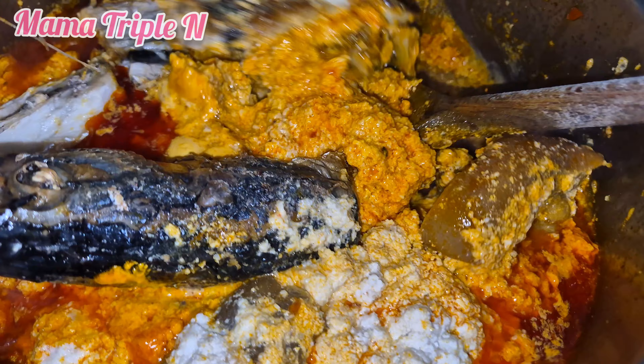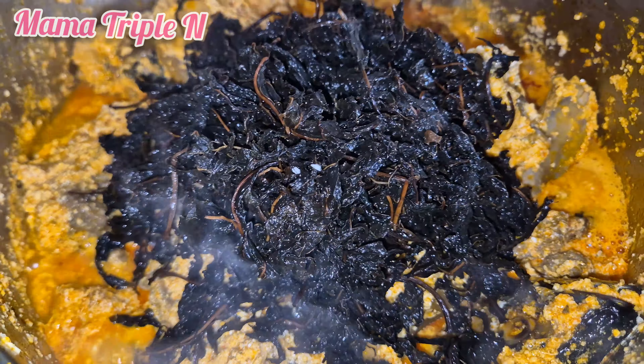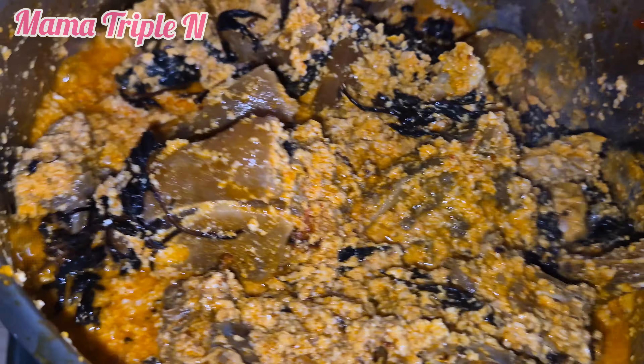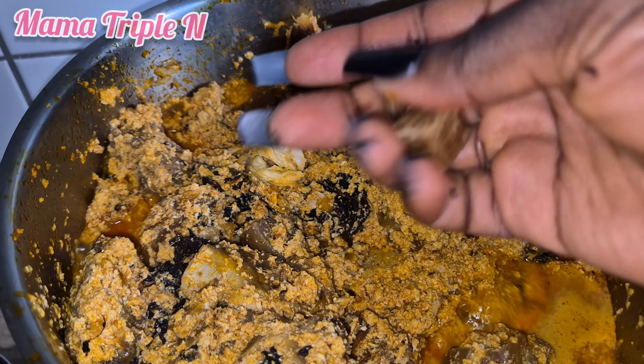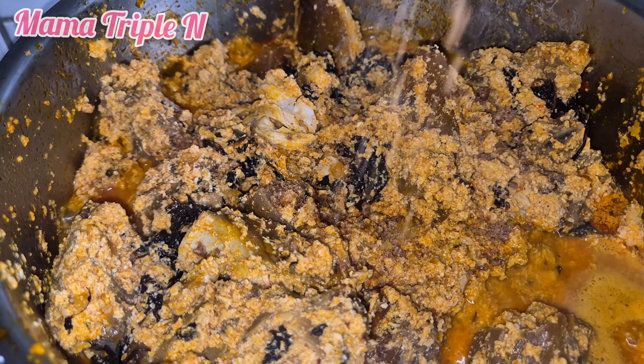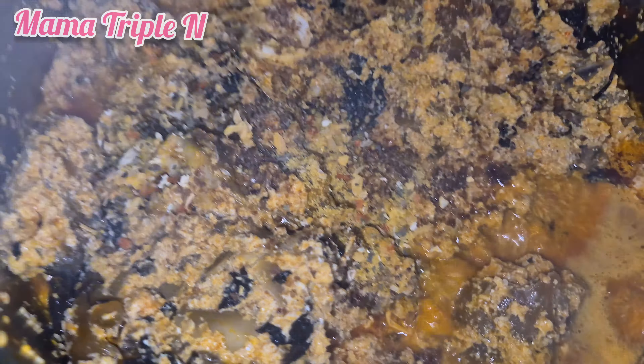After 5 minutes, I carefully stir the egosi and then add my bitter leaf. The bitter leaf is dried but I used hot water to wash it to make it a little bit softer. I also added some seasoning and some bouillon powder as well.